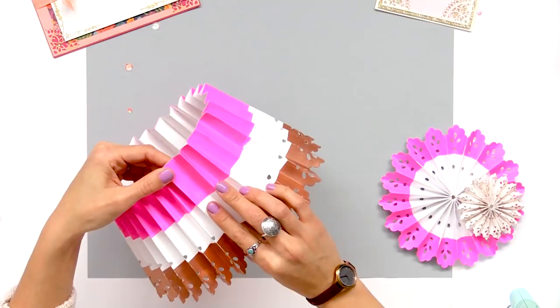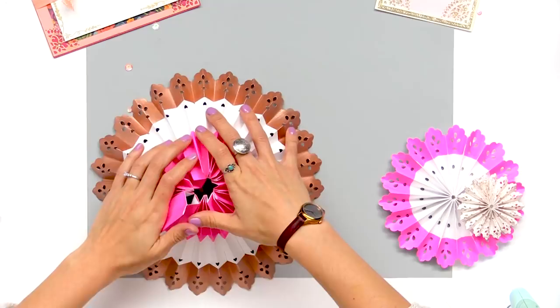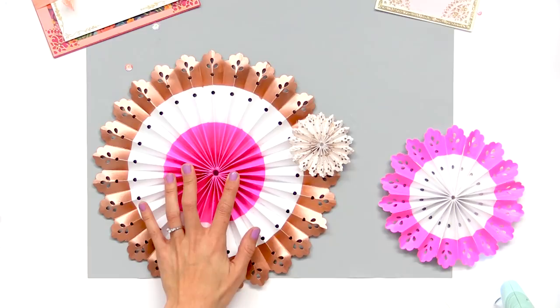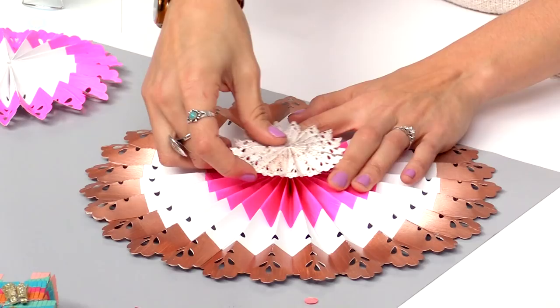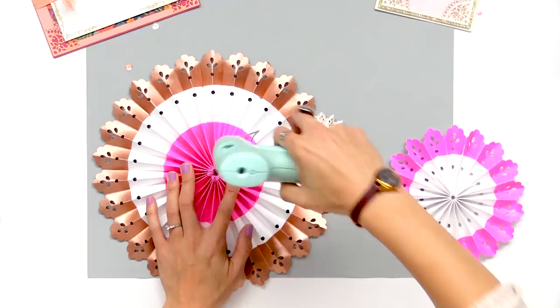So now I have my large, my medium, and my small, and I'm just going to put a dab of glue right in the center and take my little party fan and just layer it right in the center there. With these party fans, I hope that you have a ton of fun designing for your special party. Thanks for watching.